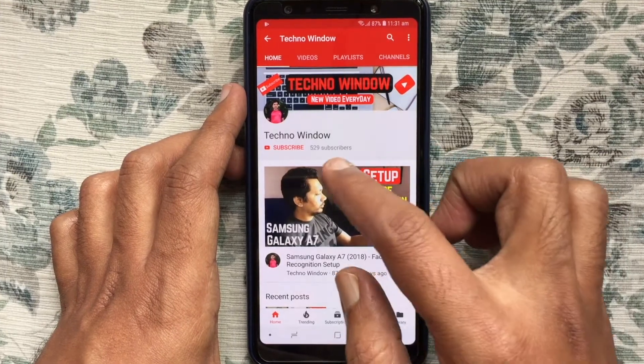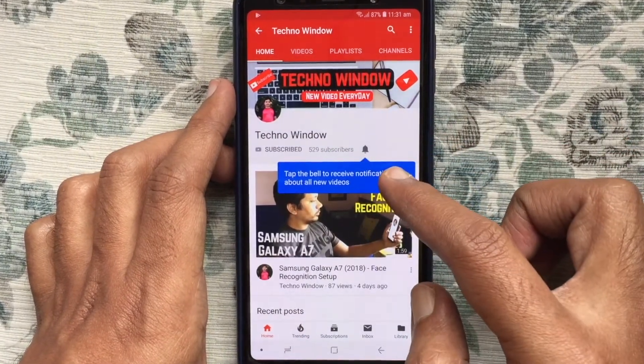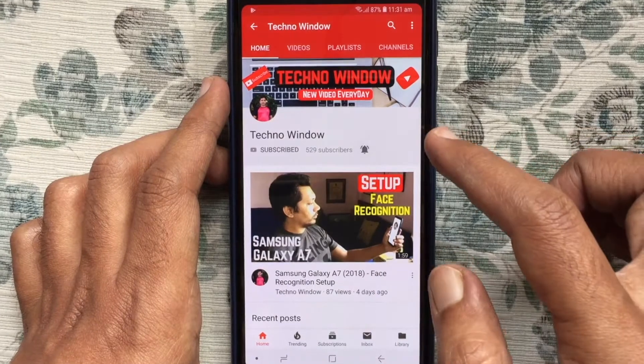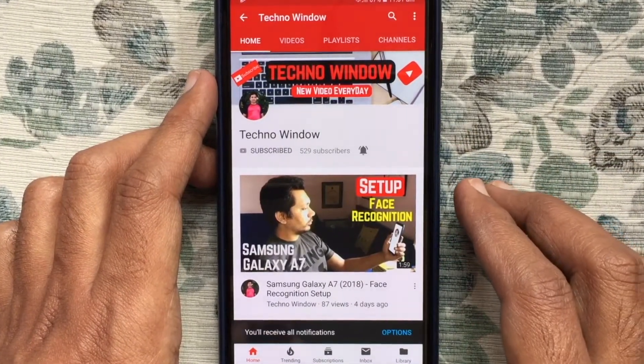Please subscribe to my channel by tapping on the red subscribe button. Also tap on the bell button to receive notifications about all new videos. Thank you for watching.